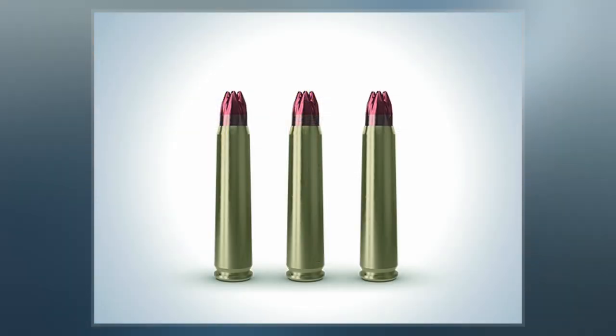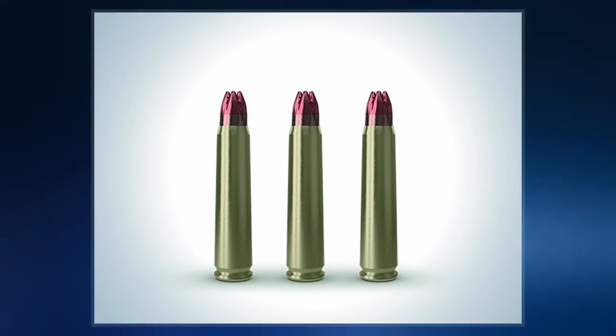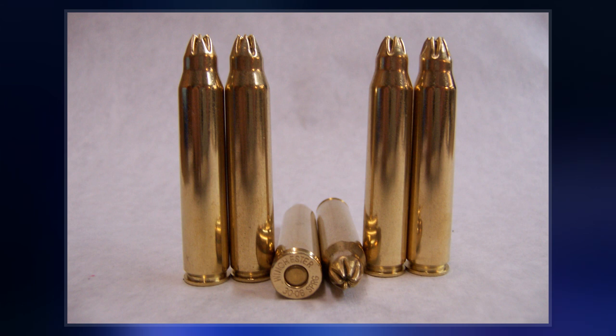Specialized blank cartridges are also used for their propellant force in fields as varied as construction, shooting sports, and fishing and general recreation.